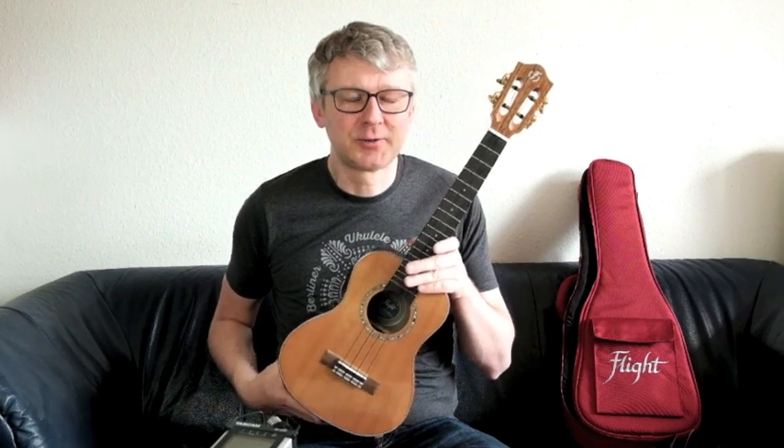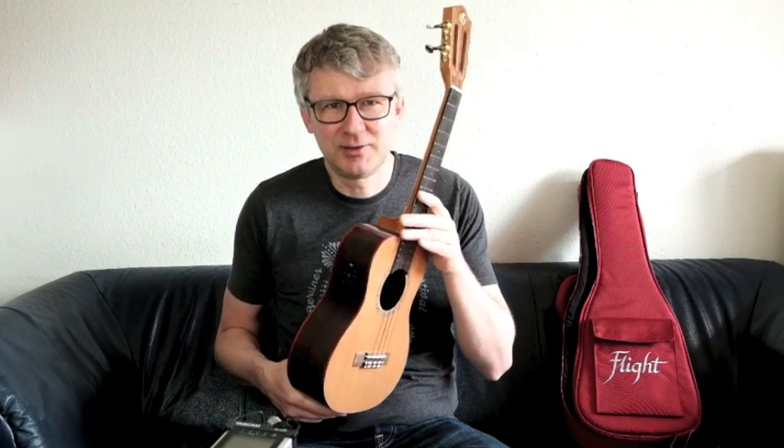What an intro for this ukulele! The Flight Diana Soundwave — an instrument with this special Soundwave System.